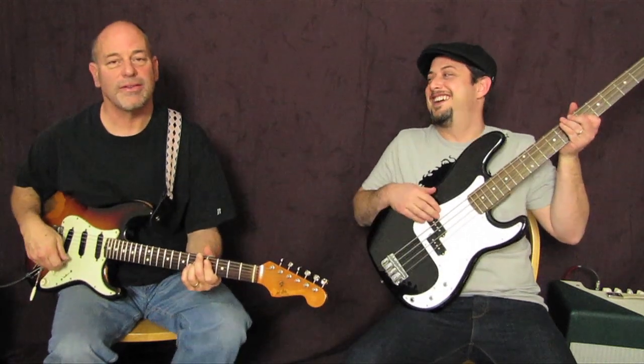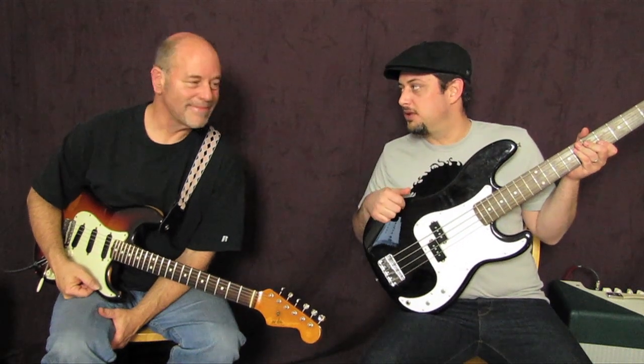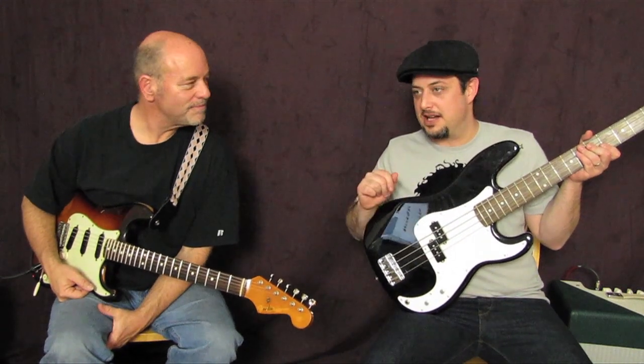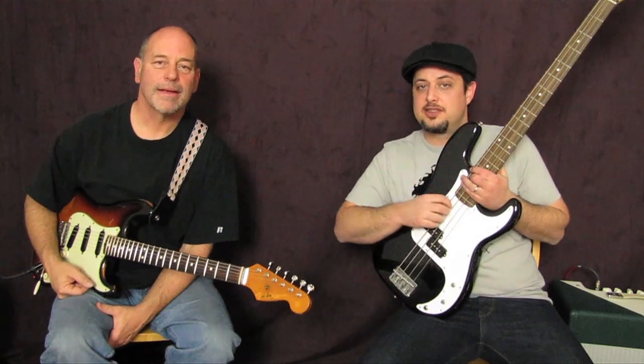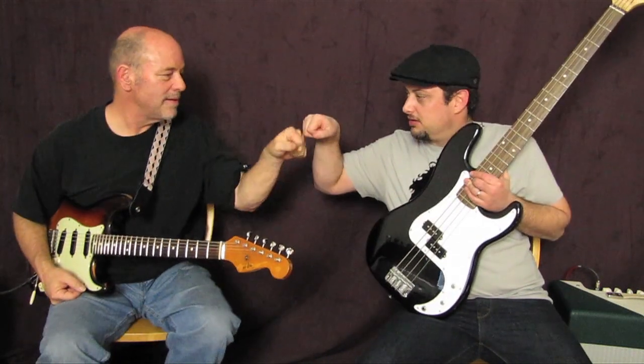Bob, thanks for teaching that lick — I'm gonna practice that one myself. Just a reminder, we do have these country licks DVDs coming out pretty soon, so hit the list down there to be notified. See you later folks.